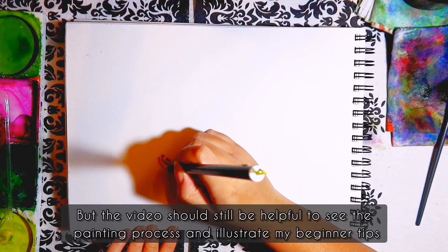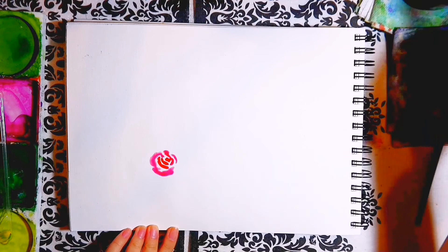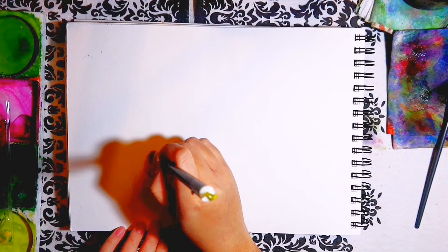Hello and welcome to a new video. I hope that you're having an amazing day. In today's video I'll be giving you beginner tips on how to paint rose arrangements. Let's get into it.